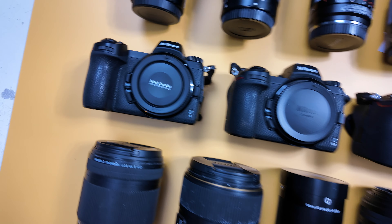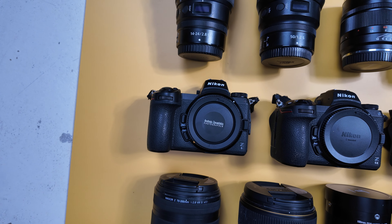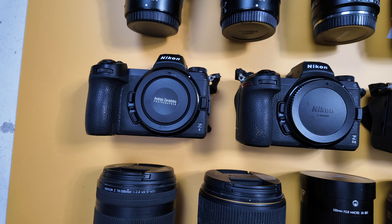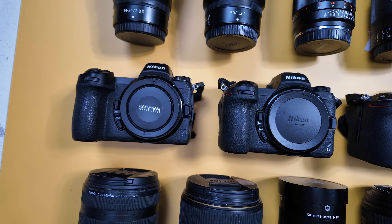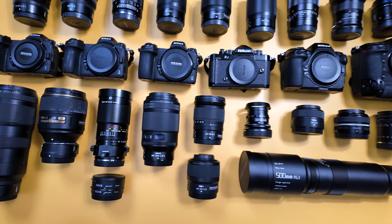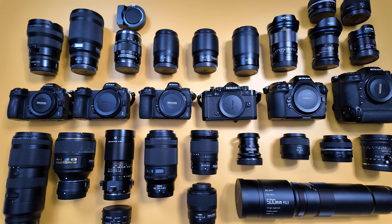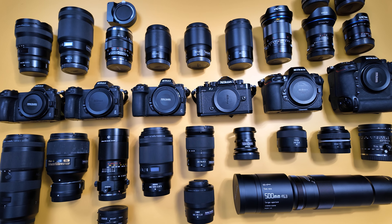Five years ago I bought the Z6. I was using the D5 and D4s for my professional work and I was trying to see if I could switch totally — what is Z and what are the benefits of it. Slowly I bought every Z camera that came out, the same as all 25 years where I bought every full-frame digital Nikon they produced and professionally worked with it.